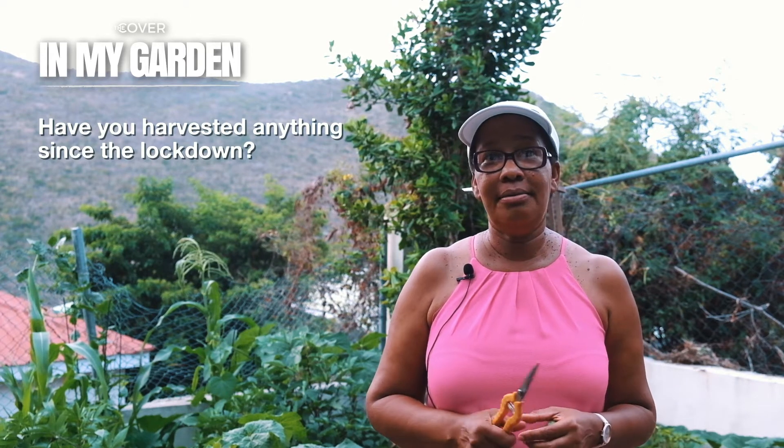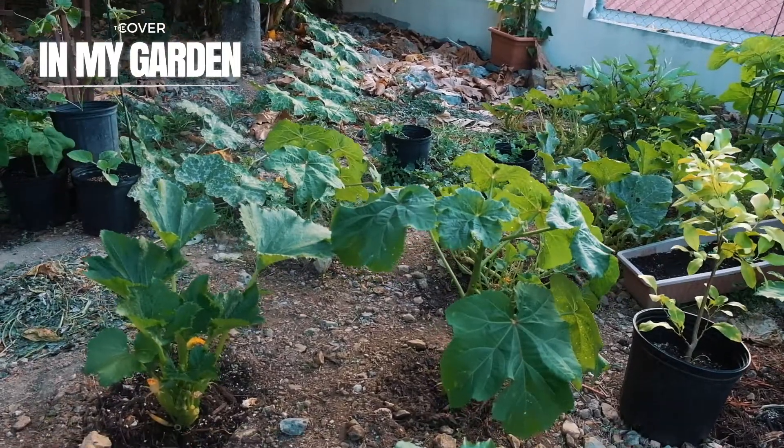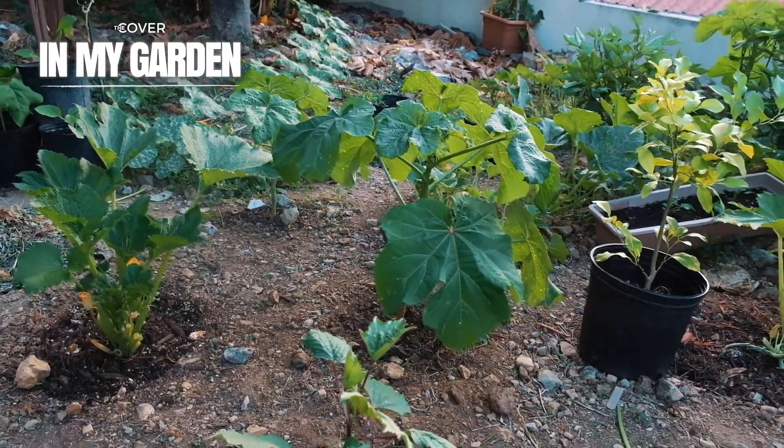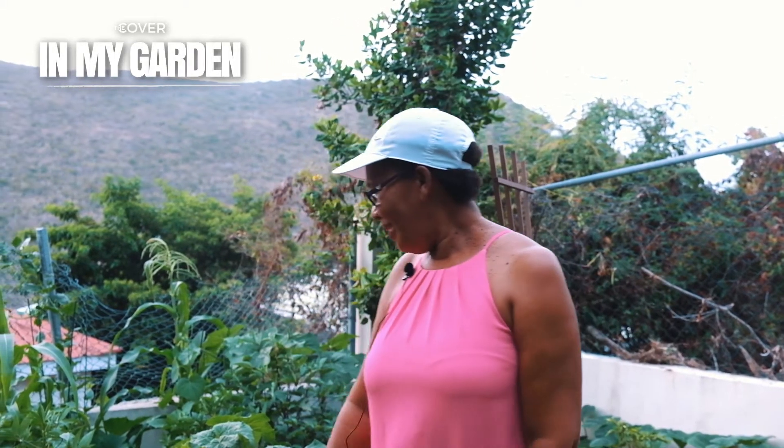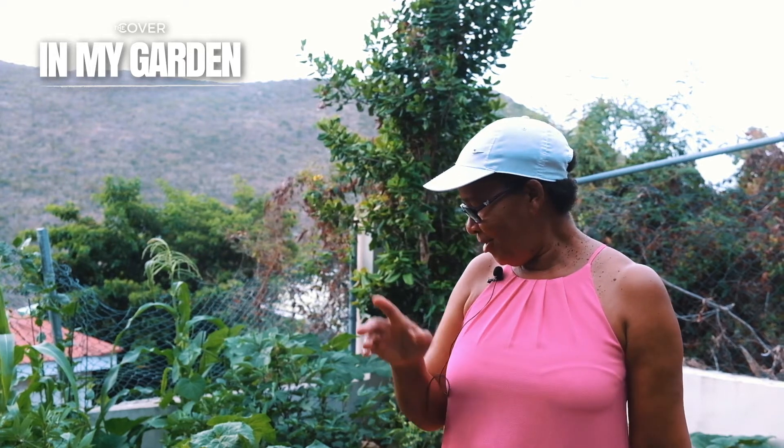Oh yeah, every week I harvest. I harvest a lot of greens. Yesterday I picked my first zucchini squash right here. I'm excited to cut it open. The best thing about it is when you can eat your own thing.